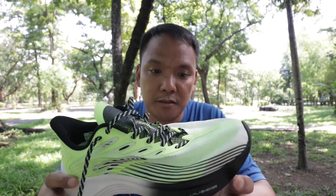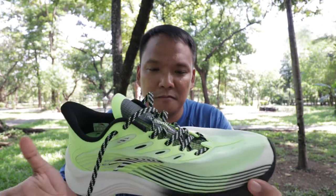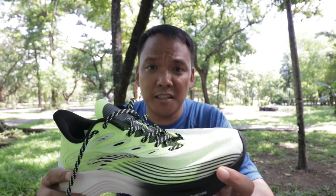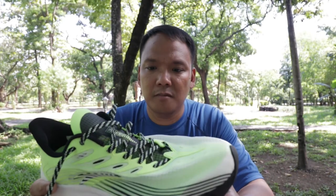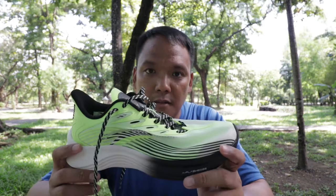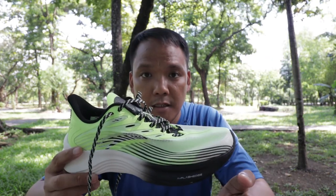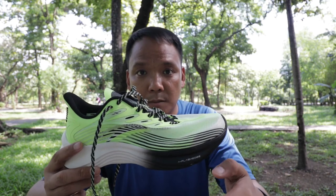Would I recommend this shoe? Yes, of course. I got this for about 40% off — a good bargain. This is good for your daily training from up to 21K. That's it guys. If you liked the video, click the like button below, put your inquiries and questions in the comment section, and subscribe if you haven't. See you soon.